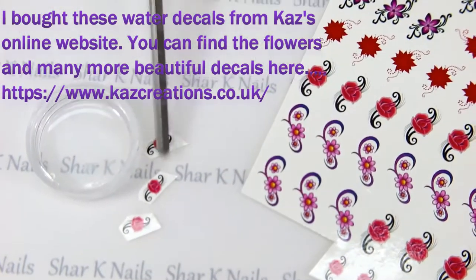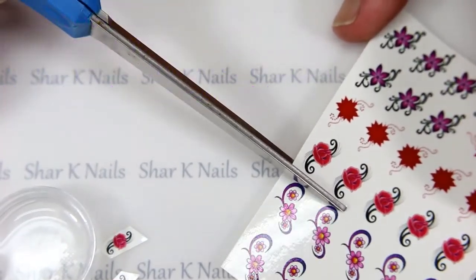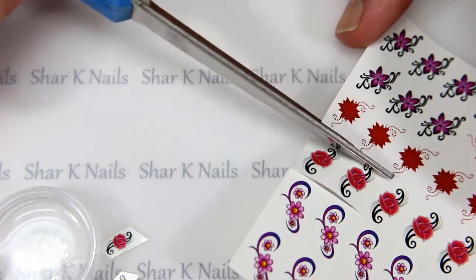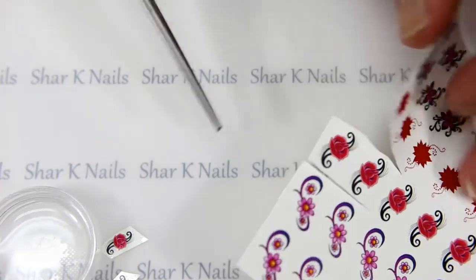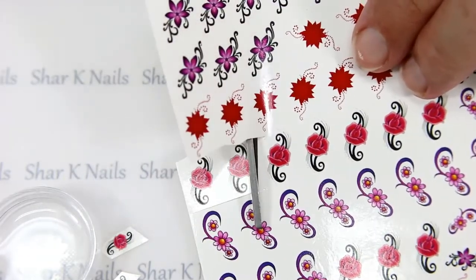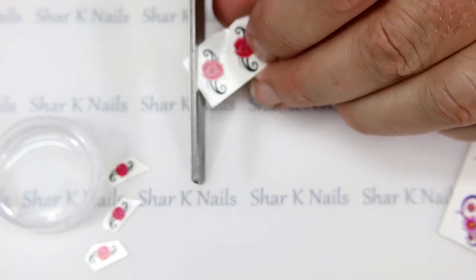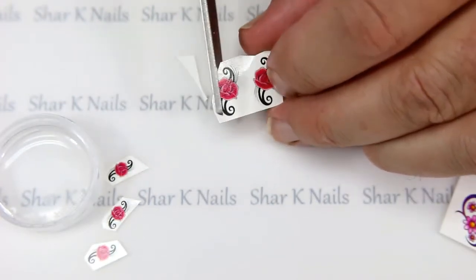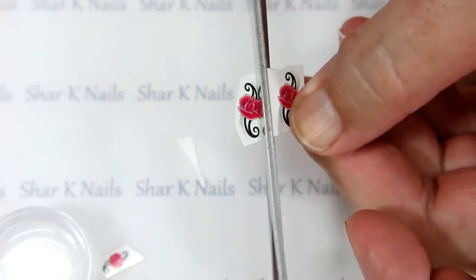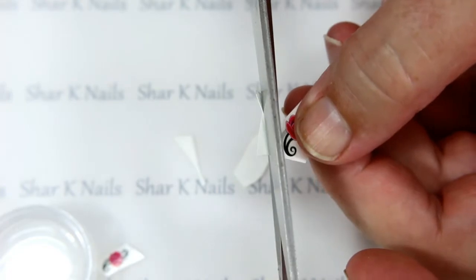I cut three of those little guys out, and now I'm going to take a couple of these bigger ones — we're going to play with these roses. I'm just going to cut those out. I don't want too much excess when putting these on the nail, so we're going to trim them fairly close. Not too close — we still want to be able to grab them with tweezers — but we don't want a lot of excess material. It keeps the cleanup a little easier.